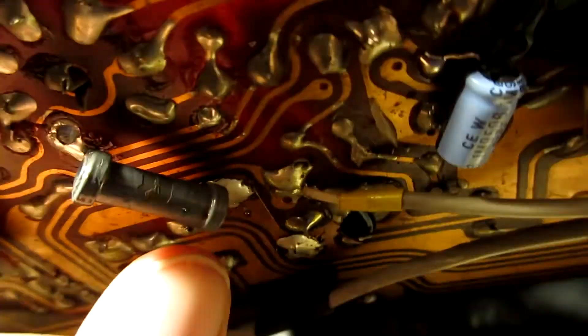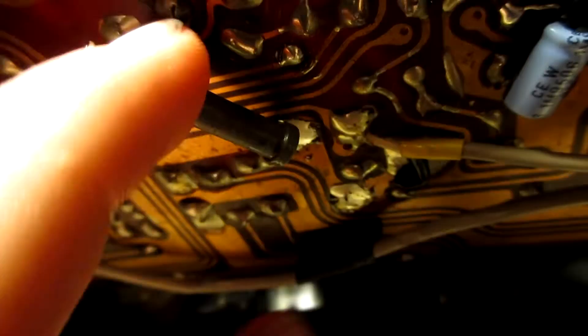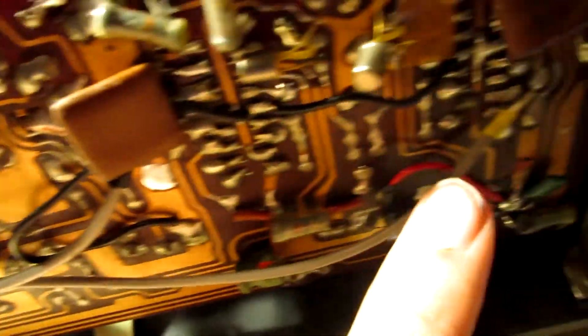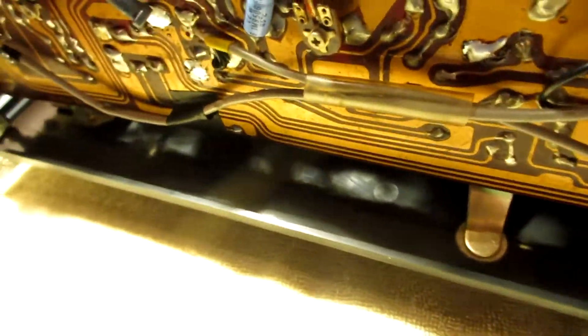Also has a resistor replaced — has no color band but still works. Here are some capacitors I've replaced. Just to recap — because some of them wouldn't fit through the board. It works.